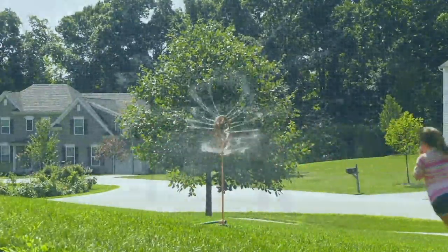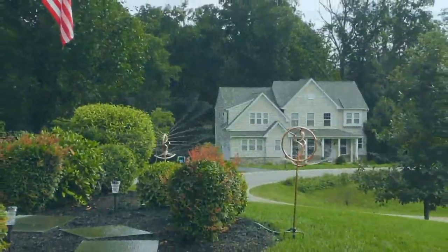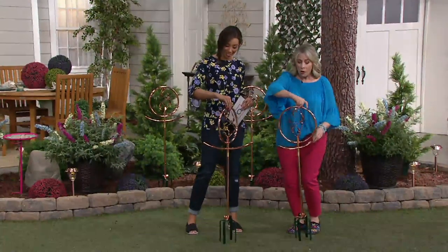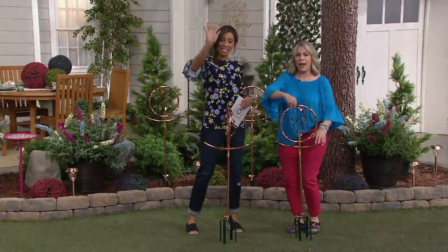That's Lily having so much fun — kids love it. It's so fun and playful. If you just planted grass or sod, you can have the most beautiful decorative effect, and at the same time it's going to water everything the way God intended with this beautiful cascade of water.